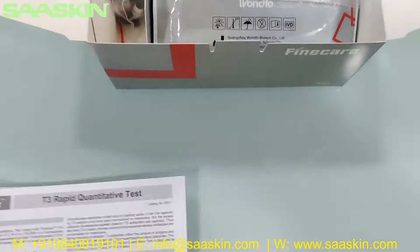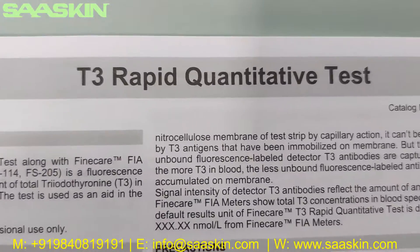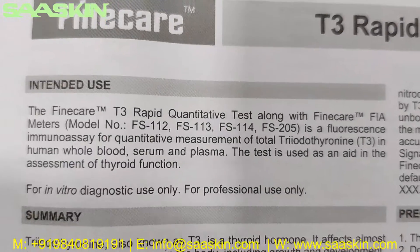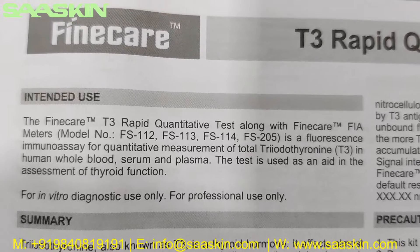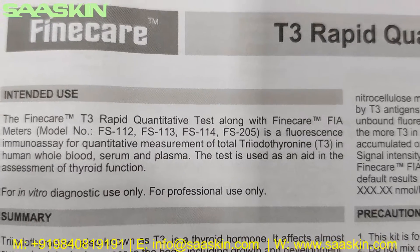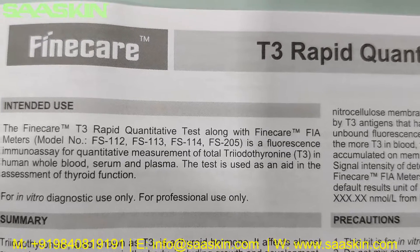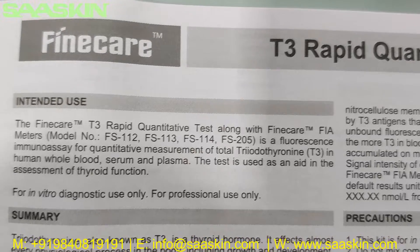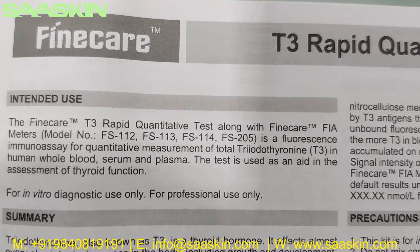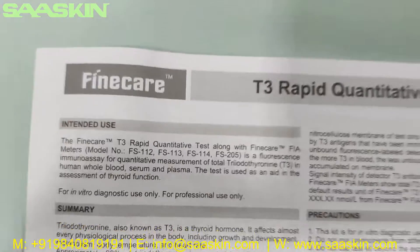Inside the box you can see there is one IFU brochure. It says FineCare T3 Rabbit Quantitative Test. The FineCare T3 Rabbit Quantitative Test along with the FineCare meters is a fluorescence immunoassay for quantitative measurement of total triiodothyronine (T3) in human whole blood, serum, and plasma. The test is used as an aid in the assessment of thyroid function.